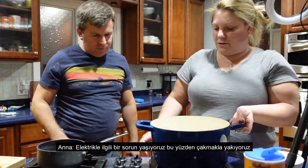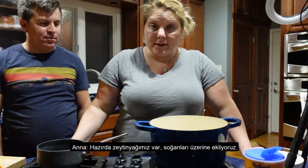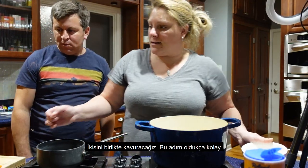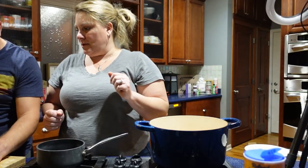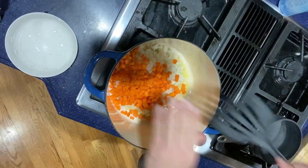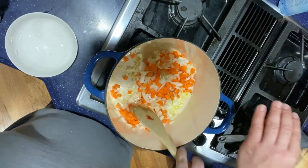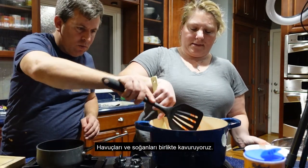We're having issues with our electric stove so we have to light it today. We've got our olive oil in the pan; we're going to add onions and carrots and sauté the two of them. This soup is super easy. We sauté the carrots and onions together.